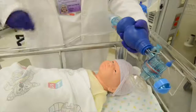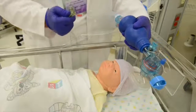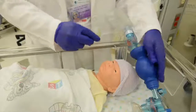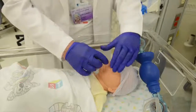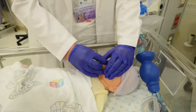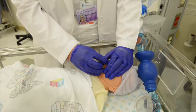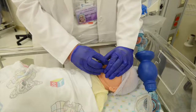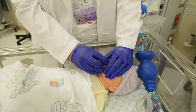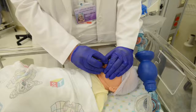Grab the Ambu bag and pull the green tubing — it could be any color depending on your facility. Place it at the patient's nose and with your other hand make a C, or cup-like form, and hold it so that the baby gets 100% oxygen at the most liters per minute that our delivery system allows. Call your physician at this time.